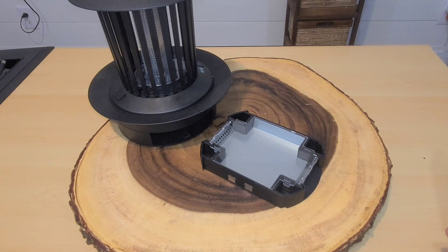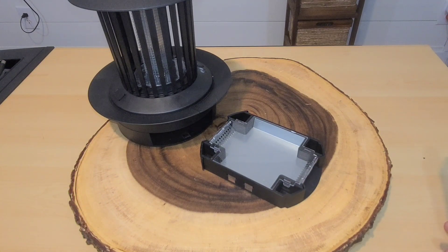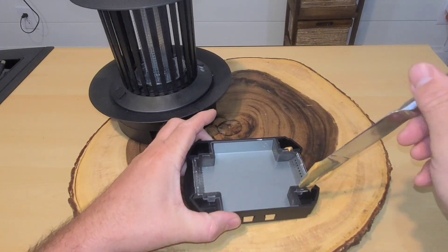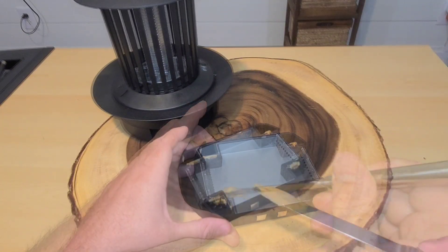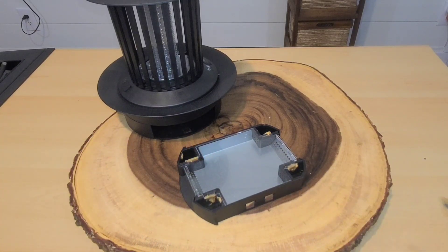It's time to test the Monster Double Zapper. We're going to set this outside under a covered porch. This is intended for indoor use, but I don't have any bug problems inside. I'm going to bait the cockroach section with peanut butter — cockroaches like peanut butter — just a little bit in each of the four corners. We'll be running this with both the bug zapper and the cockroach trapper activated.